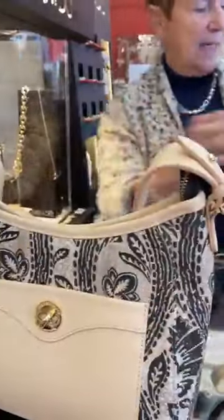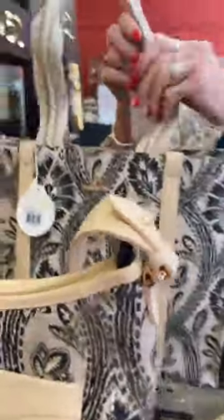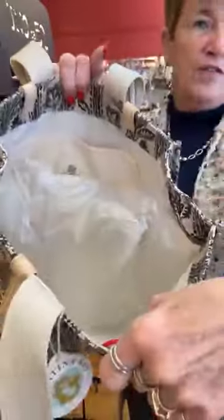Next we have the Iris tote. Love the handles — the braided handles, it's really cool. These are canvas with braided handles and this is $128. Wide open, this is just a great great tote.